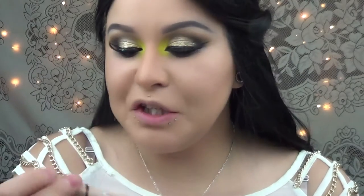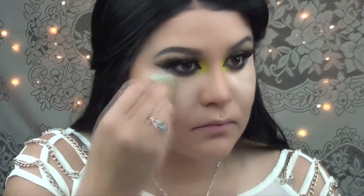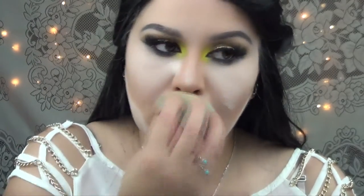Now I'm just going to clean up my under eye. I'm going to use LA Girl Pro Concealer in Natural. Then I'm going to use my Air Spun Translucent Powder to set my concealer and I'm also going to be baking. Then I'm just going to grab my favorite bronzer — this is by Heart Candy in number 130 Tropics.